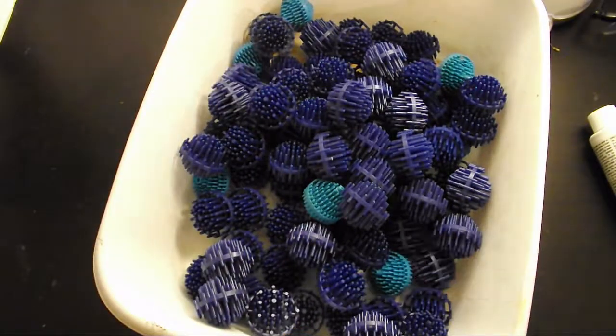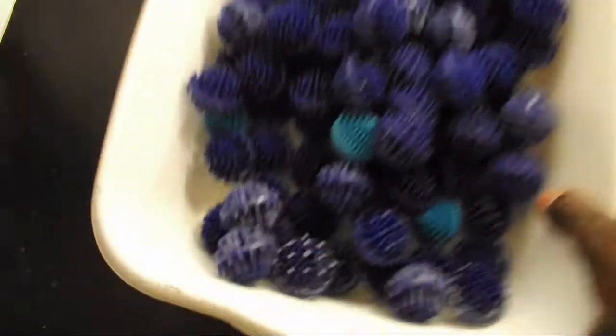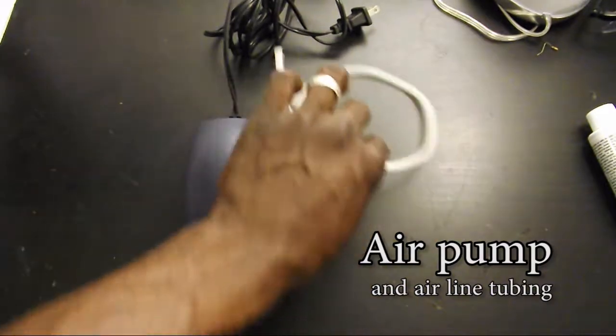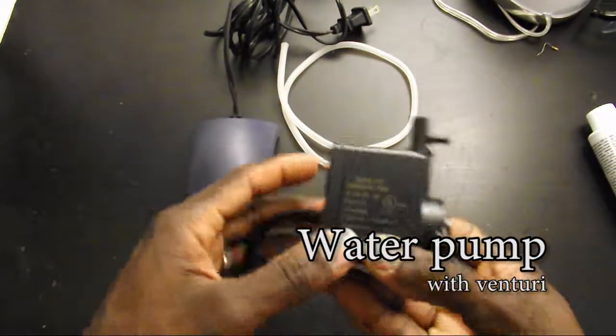The next thing you're gonna need is some filter media. It doesn't have to be bioballs — this is just what I had on hand. You could also use some K1 media or even some pond matrix. The last two things you're gonna need are an air pump with some airline tubing and a powerhead with a venturi.